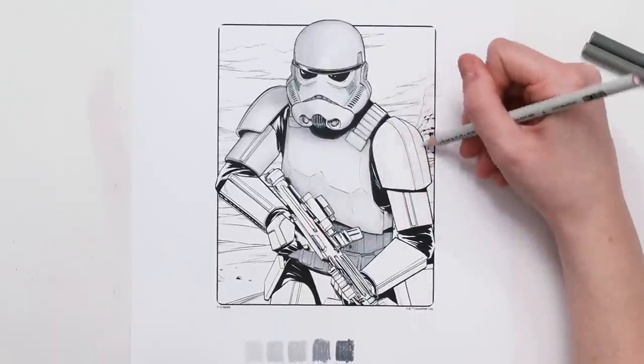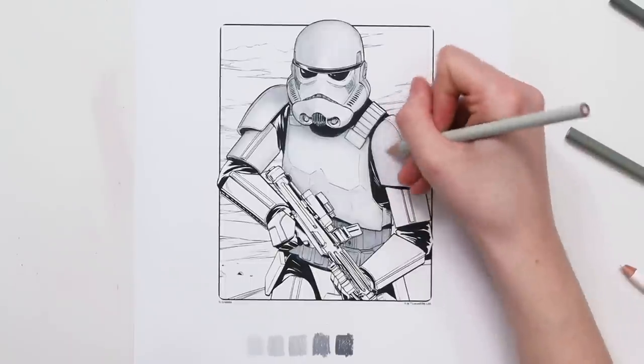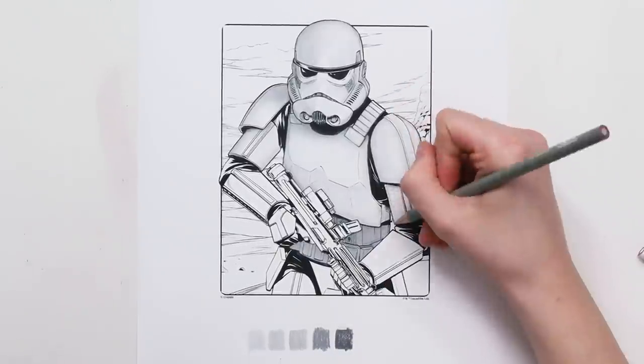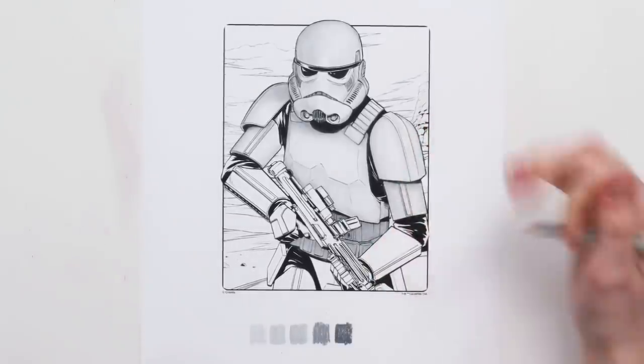As I'm moving down towards the bottom of this image, I'm using more of my darker tones because these areas won't get as much natural light as my Stormtrooper's arms and head, although I think I've gone a little darker than I would have liked in a few of these areas.